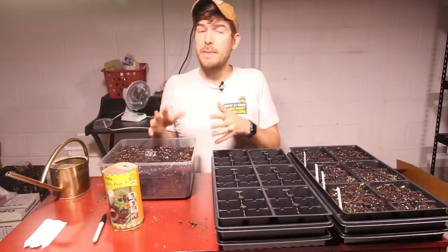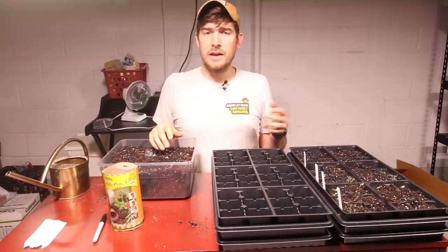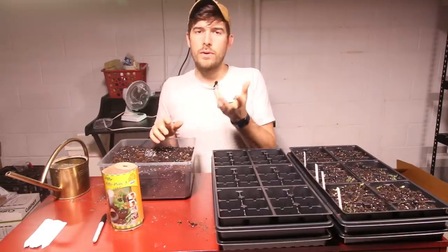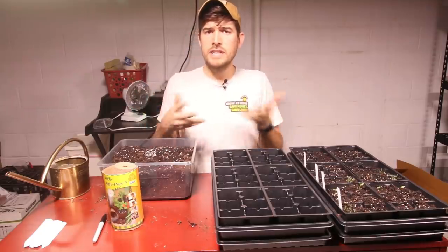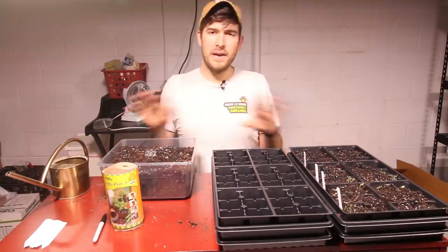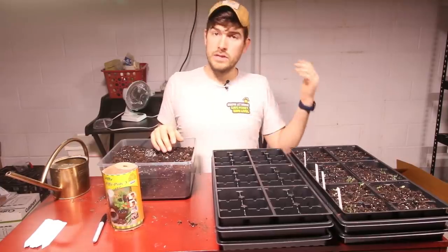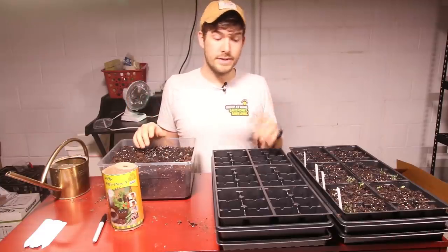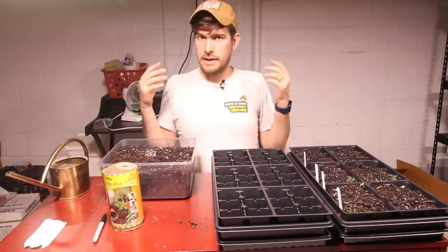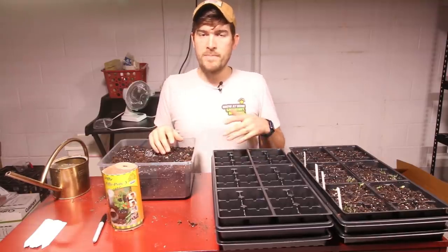There are some other things you could use besides Jiffy peat pots that work really well. The first one I'd push you toward is another Jiffy product: the Jiffy peat pellets. I absolutely love these — there's nothing wrong with them except for one thing: the netting around the little puck when it expands does not degrade. I wish they would fix it. If you don't remove that netting, the roots may not actually grow through it like they advertise. I've dug plants up at the end of the season and found them root-bound because the roots didn't grow through. So they're good as long as you take that netting off — they offer a really nice, simple, inexpensive solution.